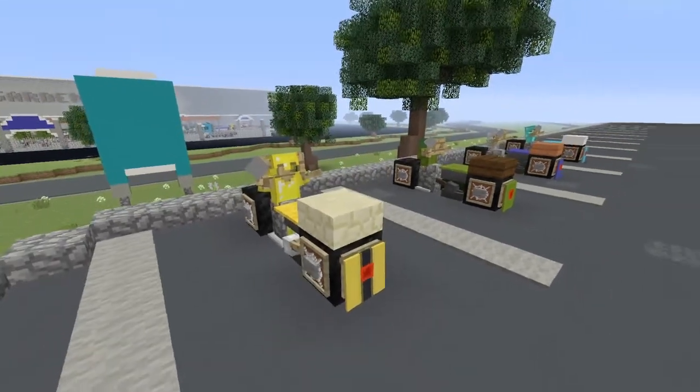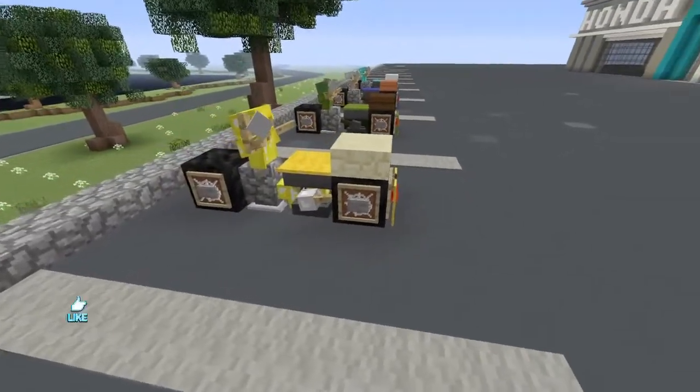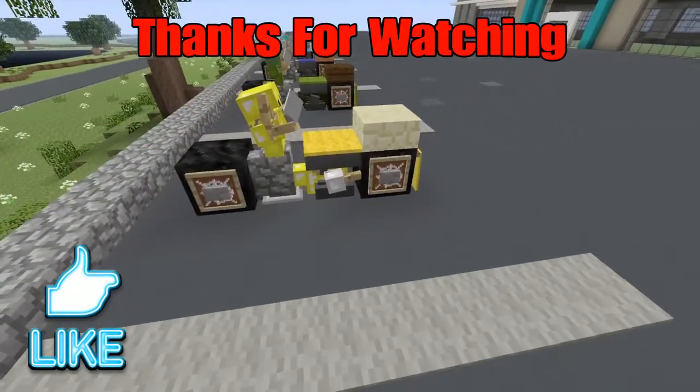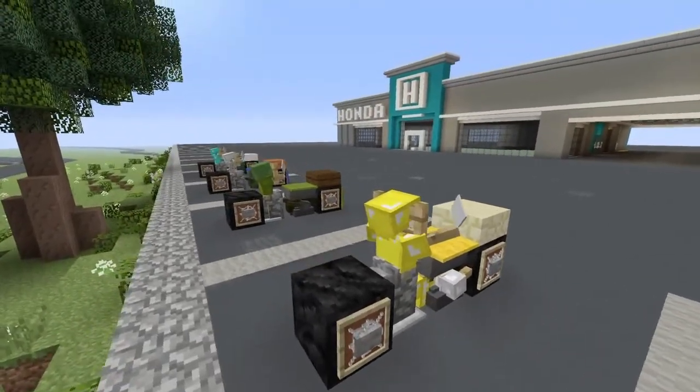Alright guys, there you go — there is your motorcycle. I hope that you will all hit that like button. Thank you so much for watching. Let me know what you guys think down below and I will see you all next time.